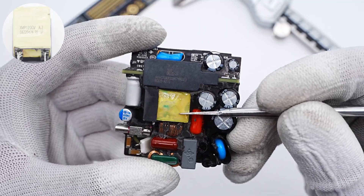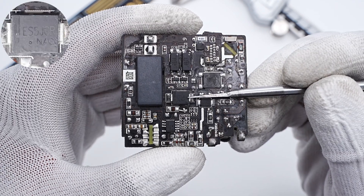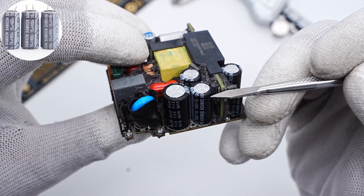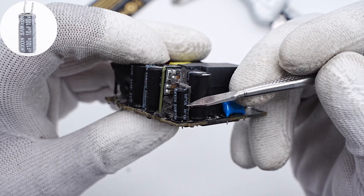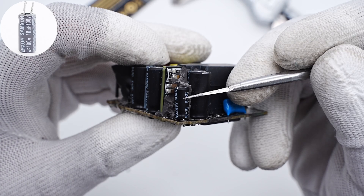The PFC boost inductor is insulated with a plastic case. Here is the fast recovery diode for PFC rectification. The three input capacitors are all from Semaxon, 400V, 15μF. The other one is 400V, 22μF. Here is the power supply capacitor for powering the PFC and primary controller, 100V, 10μF.